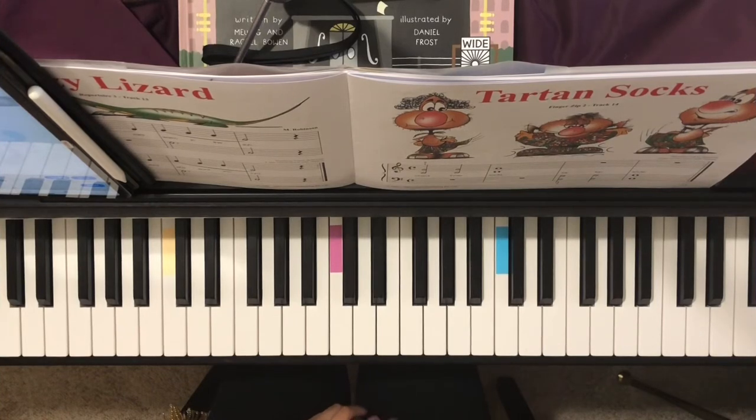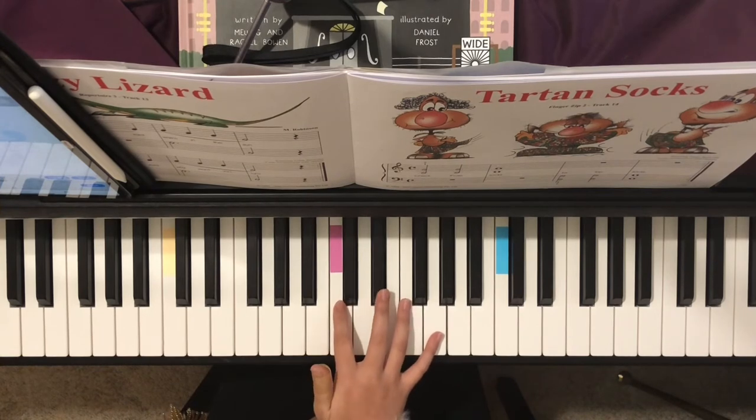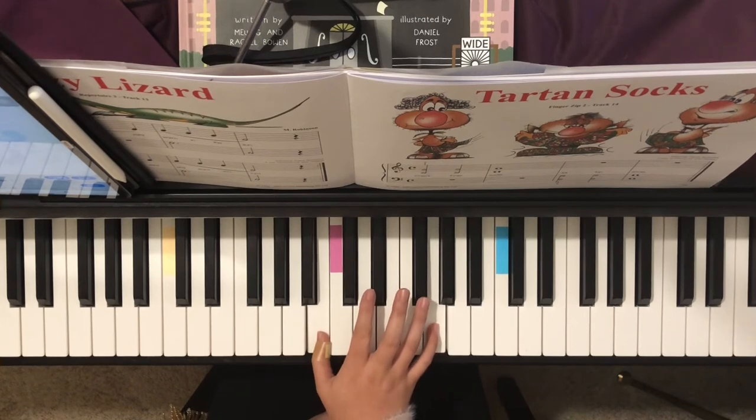Tartan Socks. In this song, we will play the harmonic interval 6. We can see the distance from one note to the other note is 1, 2, 3, 4, 5, 6 — so it's a harmonic interval, harmonic 6.